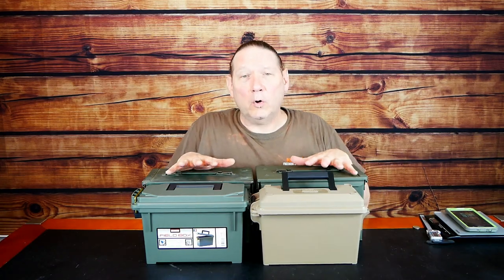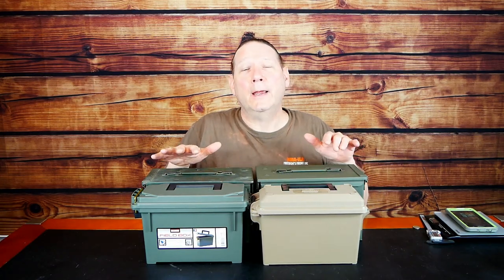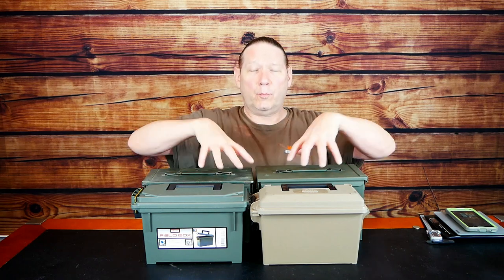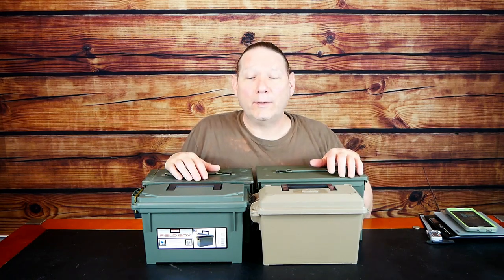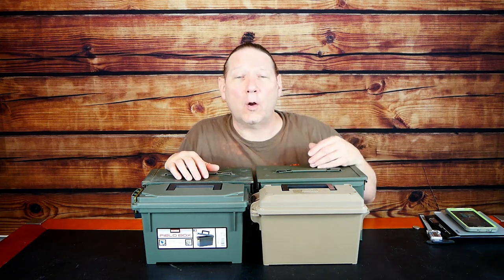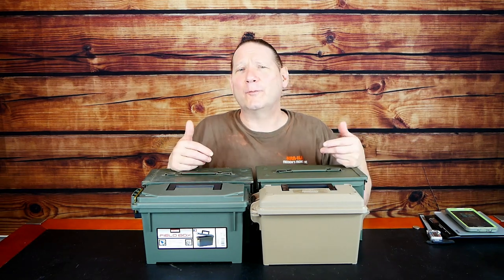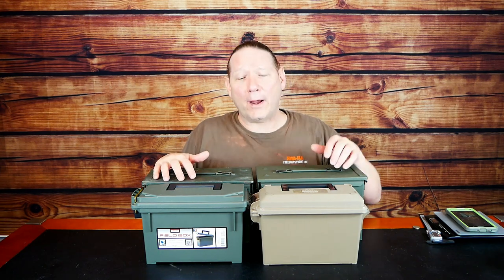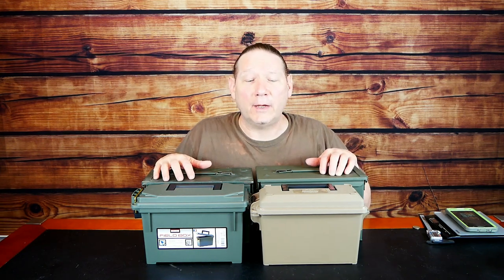Here are four contenders: two plastic and two metal boxes. We'll go over just the brands so you can kind of point them out, and then we'll individually look at all of these. I'll do some close-ups, insert some photographs, and we'll spec them out before we go and actually put water around them and see if they keep water out.